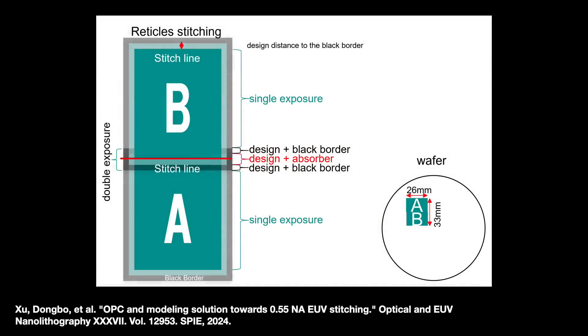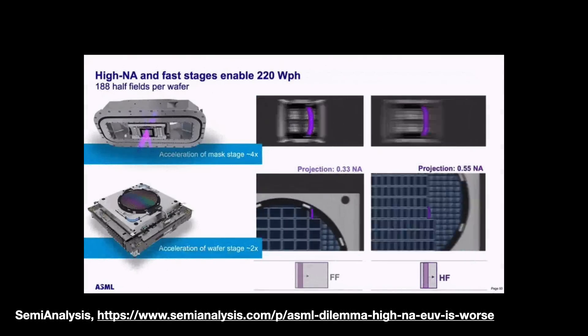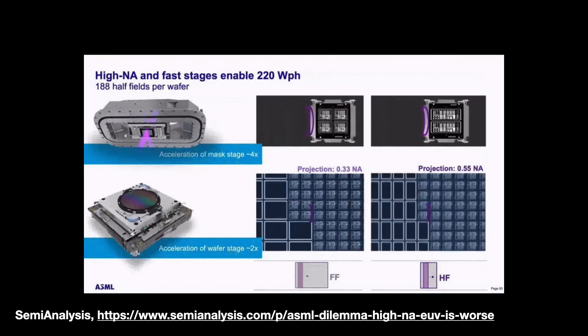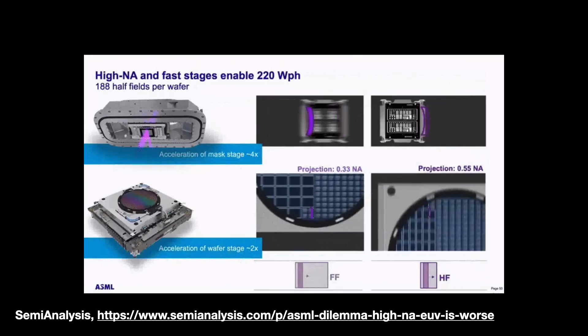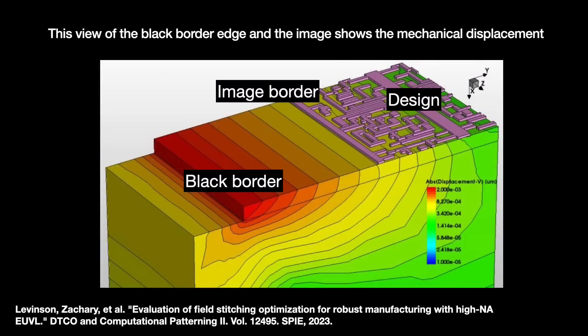With stitching, we take the original design and cut it in two, then expose both masks with some overlap. This overlap section is called the stitching region and receives a double exposure. Intel has worked with mixed field sizes before — they called it 1-2 printing — but not like this. The EUV photo mask has two borders: a border for the mask image and a black border that is highly absorbent, existing to prevent scattered light from affecting neighboring dies, though it is still about 1–3% reflective, creating a tiny lens-flare-like flash that can blur the image.